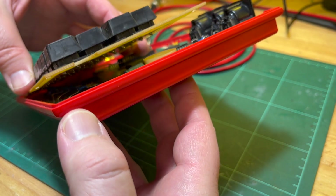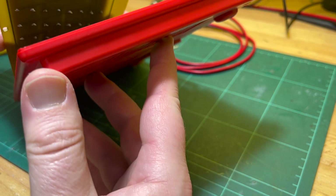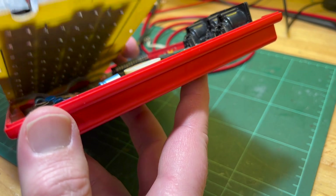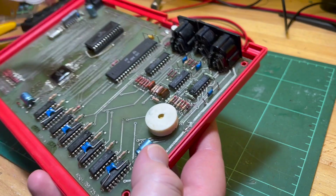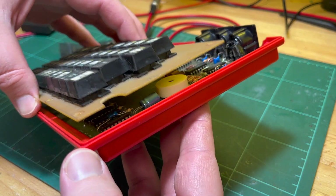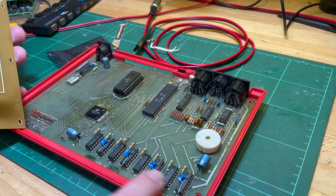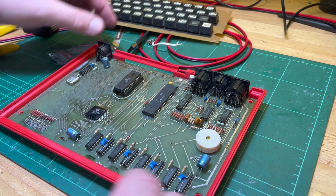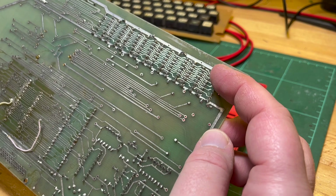It goes on like that, so I don't think there is any room under there. Interesting - I hope the keyboard wasn't shorting out on any of these bypass caps. So they're back on now.